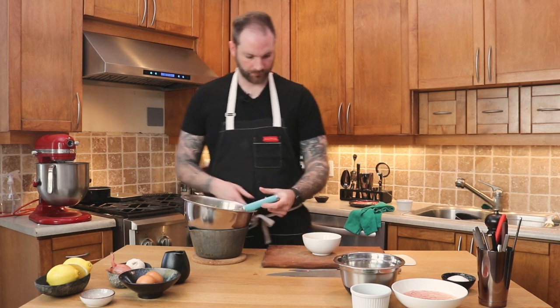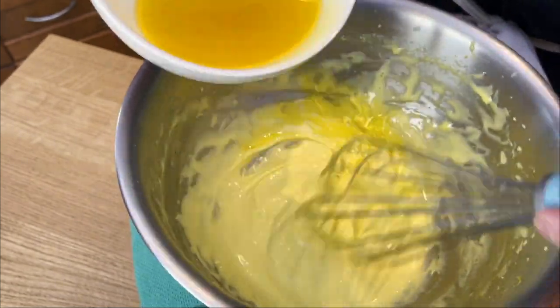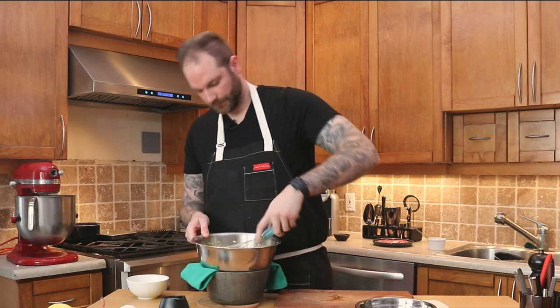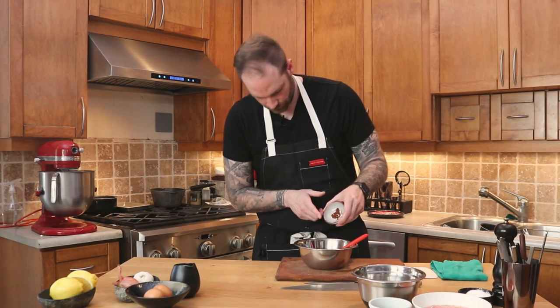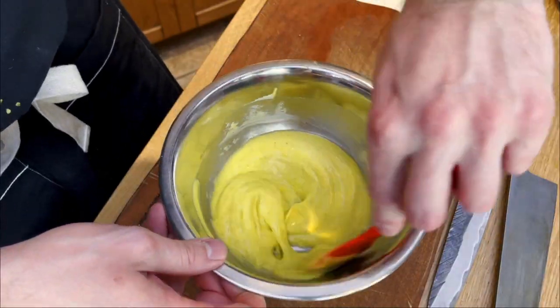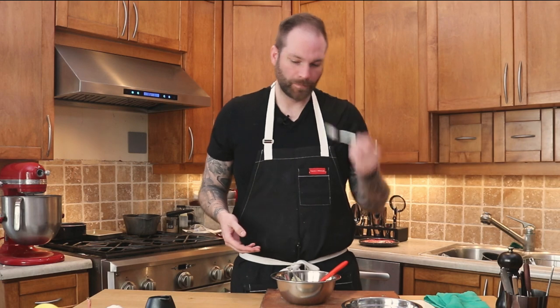Now we're going to start the emulsification. We're going to take that clarified butter and pour it onto our eggs and whisk it. You don't want to pour it too fast or else it may split, so just be careful. Do that until all your butter is incorporated, whisk that nicely, and then we're going to season our Hollandaise with some salt, some pepper, and ideally some espelette, which is a chili powder from France — but if you don't have any, use whatever chili powder you have in your pantry. Emulsify that, put it to the side, and cover it so it doesn't create a skin on top.